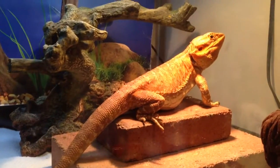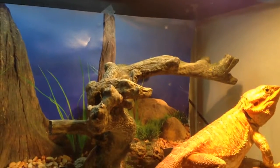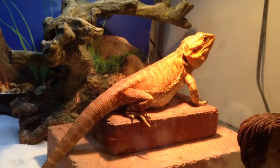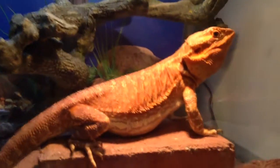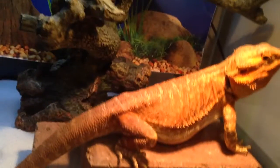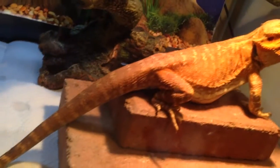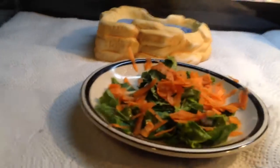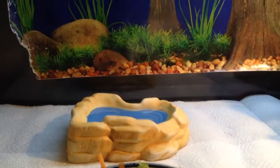That's most of his days there, basking. He really likes that perch up there. He's got some collard greens and carrots, and a water bowl over there.